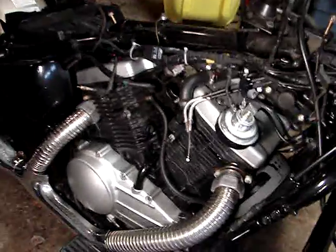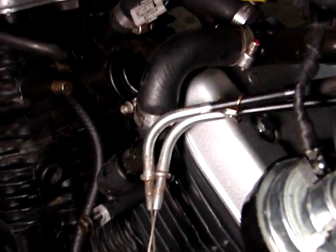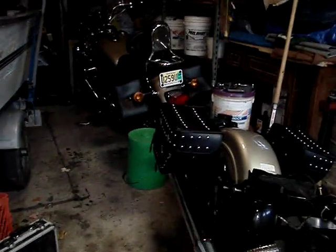The biggest thing with the carburetor — and you'll probably find the same thing with yours — is the throttle cable. Kawasaki's use a throttle cable that forces it to have a return on it, so there's two cables that go up to the throttle.